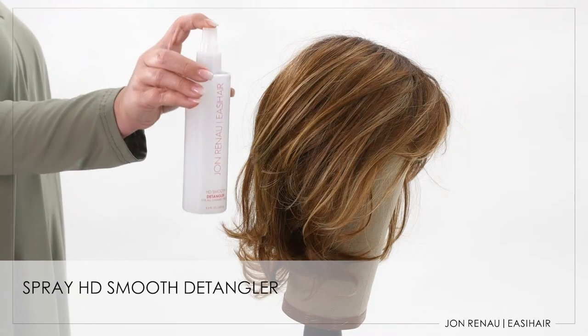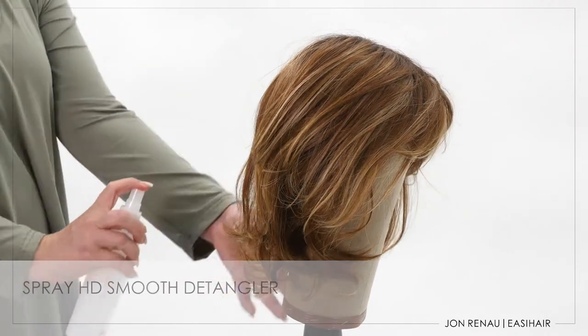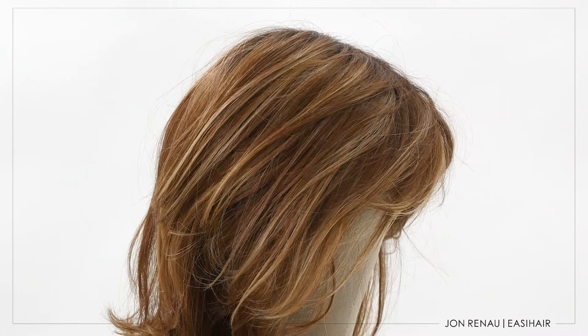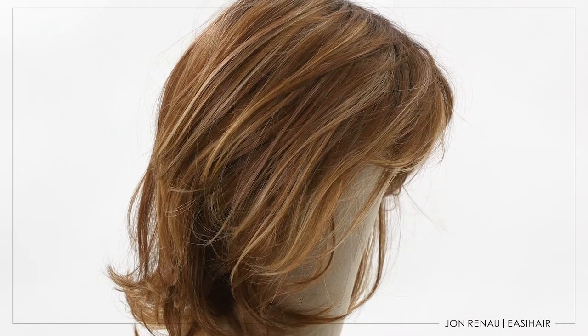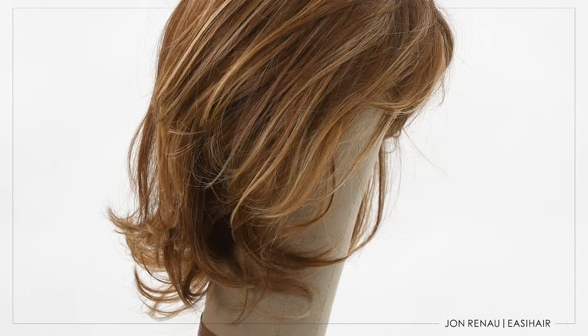Mist three to five pumps of HD Smooth Detangler focusing on the ends and nape. Stay away from any hand-tied portion of the cap. Conditioners and detanglers can loosen knots and can cause hair loss in any hand-tied areas.